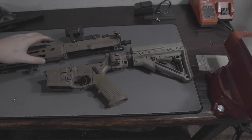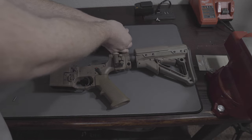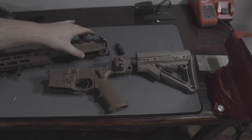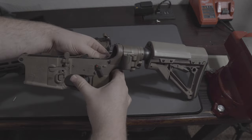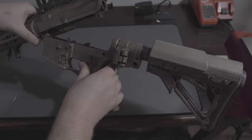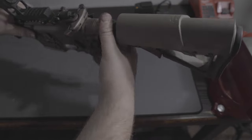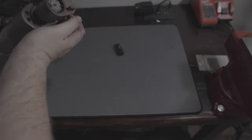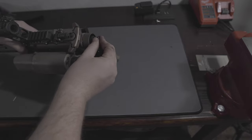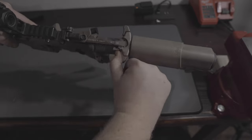Now that I'm putting the rifle back together, I'm going to go ahead and remove the plug for the LAW folder just to make it easier on myself. I'm going to do a separate video on the LAW folder, so stay tuned for that. Putting the receiver pins back together, opening the LAW folder to put in the buffer plug, and then closing it — that's it.